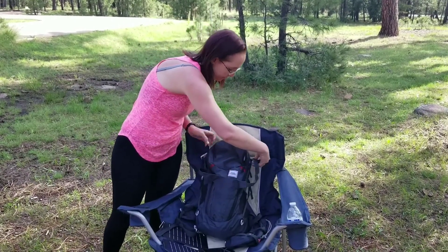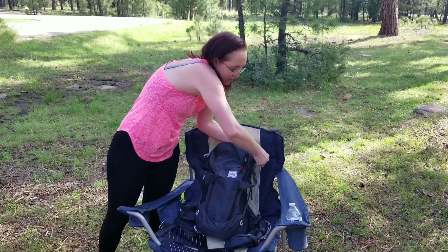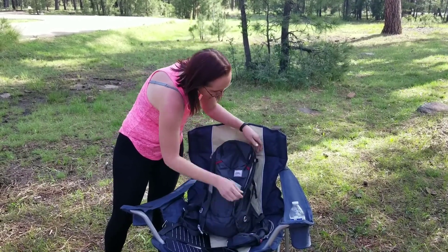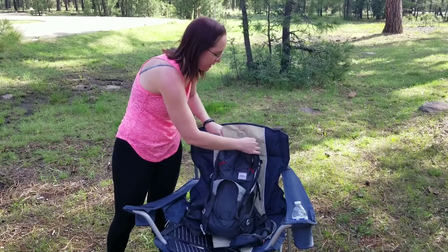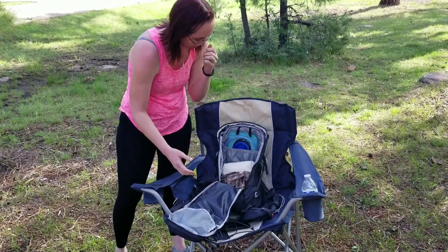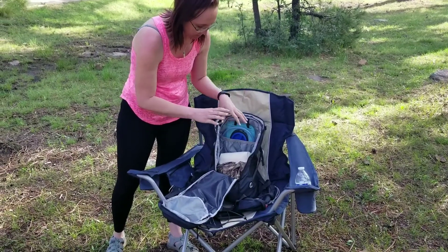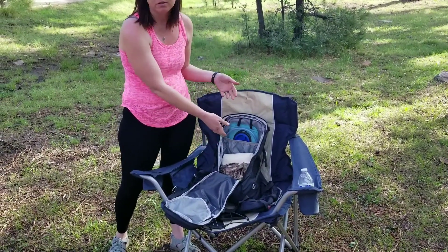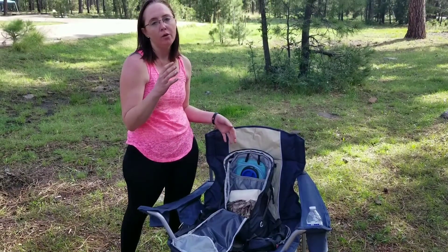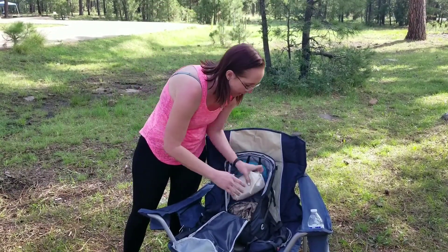The bag itself, if you undo these security straps, will open almost all the way — kind of like a suitcase — which makes it nice because then you can get to the very bottom of your bag real quick. Just for demonstration purposes, I have a change of clothes and a little toiletry bag. You obviously still have plenty of room if you wanted to put extra water, a meal, freeze-dried food, something like that.